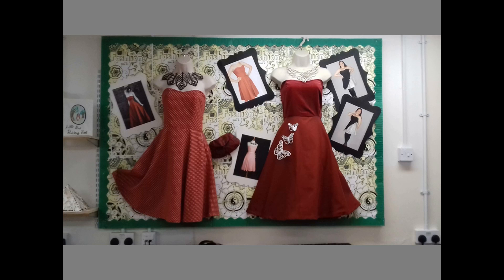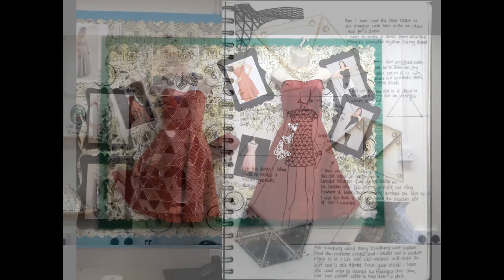Here's an example of my fabulous BTEC Fashion and GCSE Design Technology students' laser cut work.